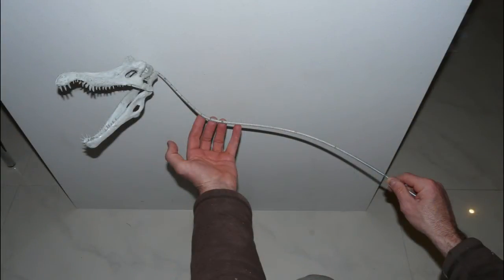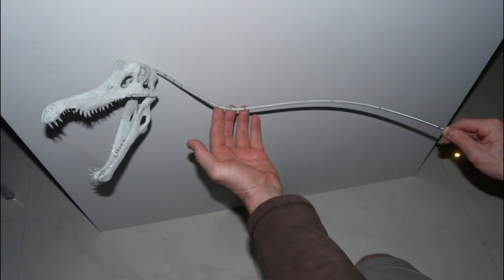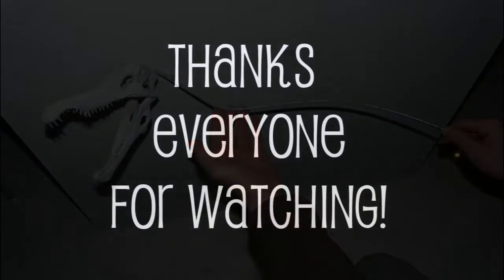So in the next video I'll have all the vertebrae done, the start of the ribs, and I'll get those big forearms finished. Thanks for watching everyone.